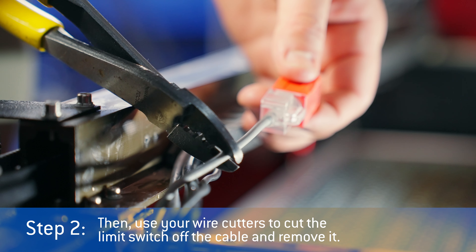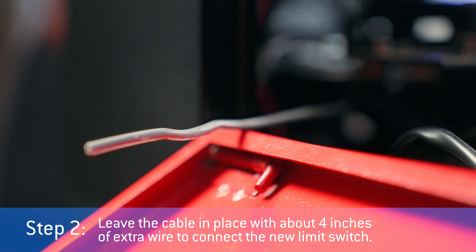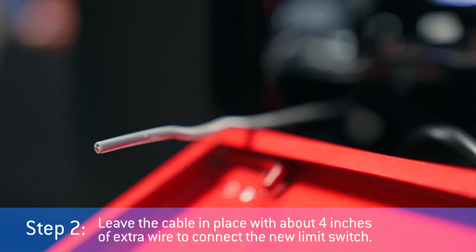Step two: use your wire cutters to cut the limit switch off the cable and remove it. Leave the cable in place with about four inches of extra wire to connect the new limit switch.